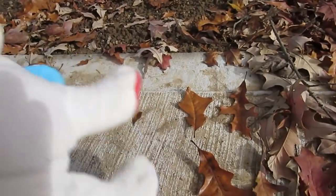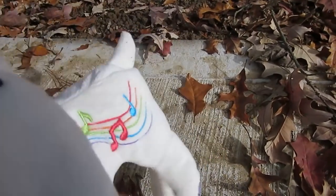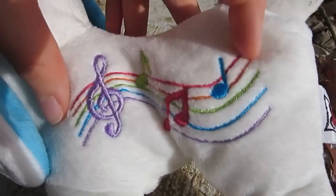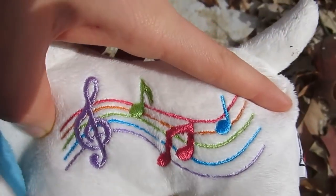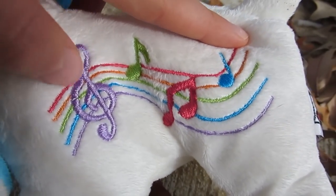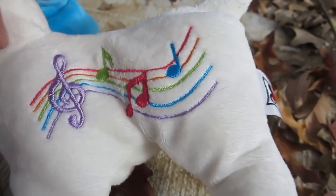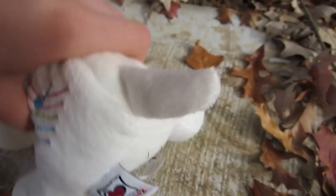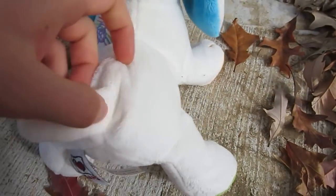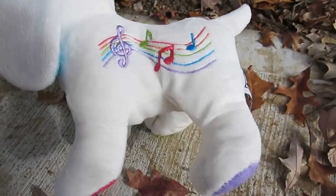Going on to the back — again on the right side, or the left side, it's confusing — it has some musical notes. You can see they're all in rainbow colors: purple, green, red, orange, blue. You've got a lot going on there. That's just stitching in there.